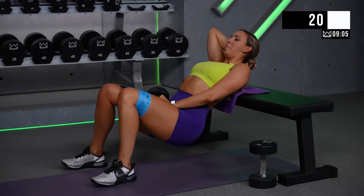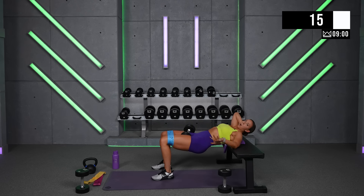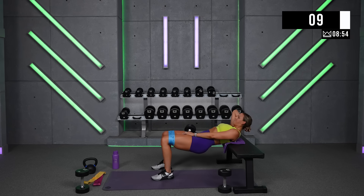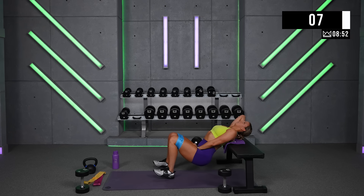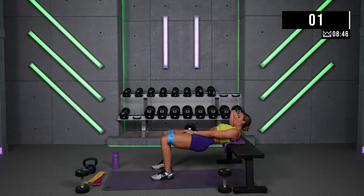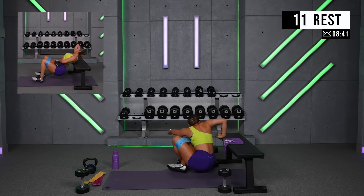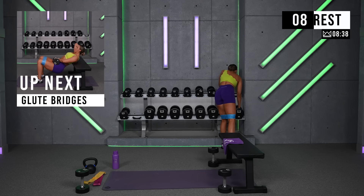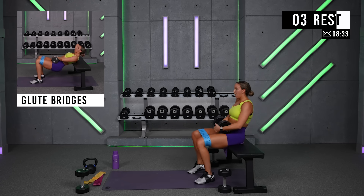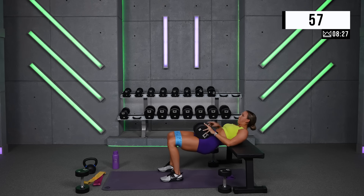The harder you squeeze your glutes on the way up and down, the more you get out of this. Don't just completely let go at the top — slowly relax them. One more round — how can you make this tougher on yourself? Go there, go for it. Power it up.